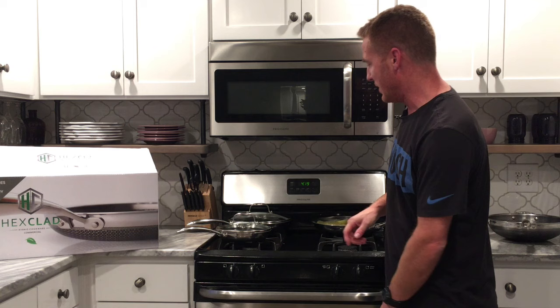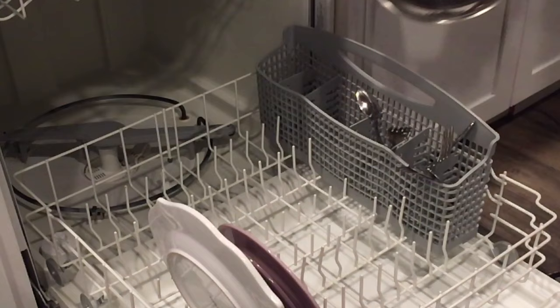I'm going to turn this off and show you a little bit more. In this package it's a four-piece set, but it's actually considered a seven-piece set because it comes with lids. Another cool thing about the frying pans is that they're dishwasher safe — you can stick them in the dishwasher.